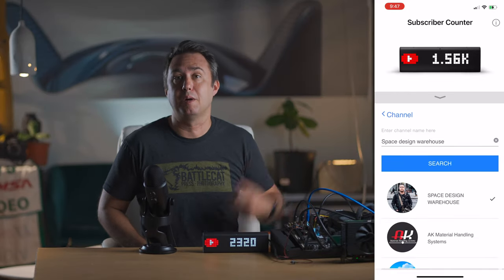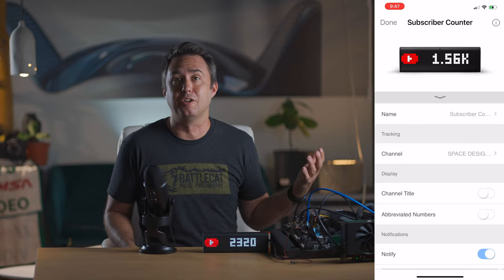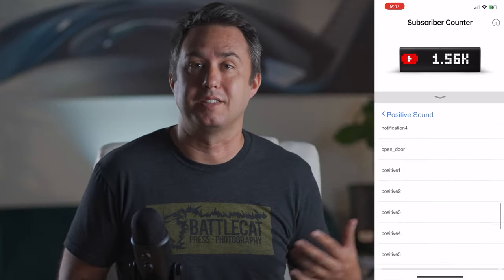Now this clock will show me how many subscribers I have all the time, and it'll even make a little noise any time I get a new subscriber. You can pick what you want it to sound like.